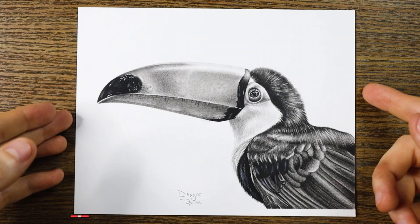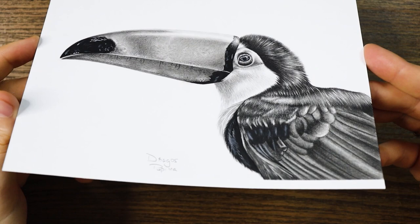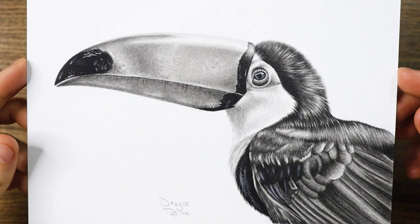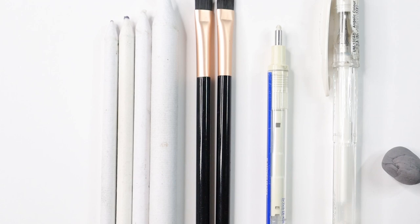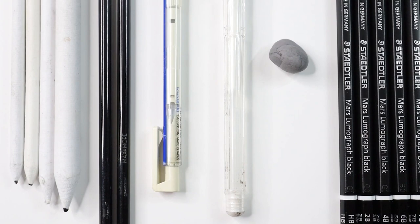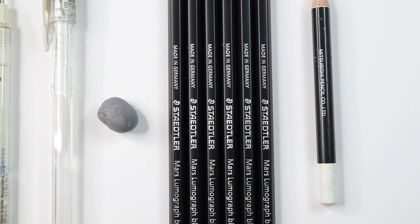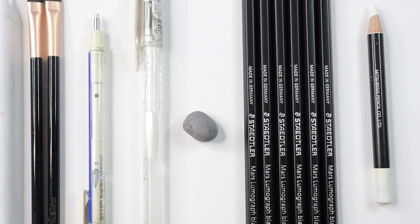To test these pencils from all aspects, I decided to draw a lovely toucan bird. This subject seemed ideal as it has a lot of black, and I wondered if I would really get rid of that light reflection at the end of the drawing — normally even the darkest graphite pencil would have reflected the light. Now let's take a look at the materials: for blending I'll use blending stamps and makeup brushes with hard bristles; for highlights, a Tombow Mono Zero eraser, a white gel pen, a white pencil, and a putty eraser — each used for different kinds of highlights — followed by the Staedtler pencils. I highly recommend all these supplies.